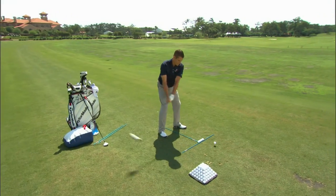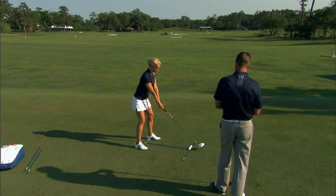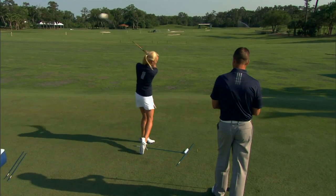Everyone wants to hit it farther though. A little more full speed now. Follow this routine, follow this setup, follow the processes that we've said. And if you start hitting it more accurate, there goes your score going lower.